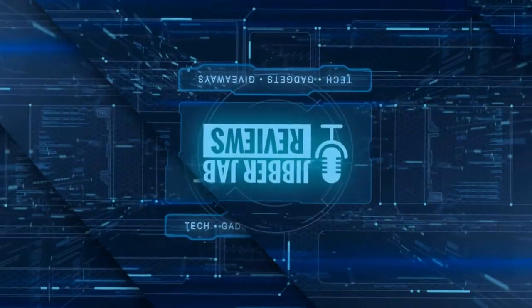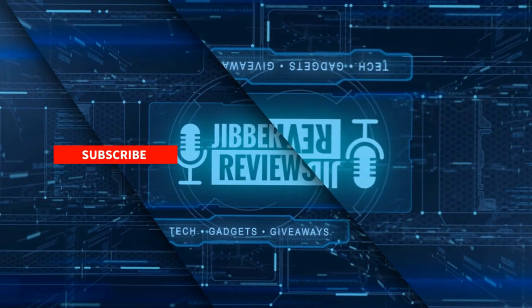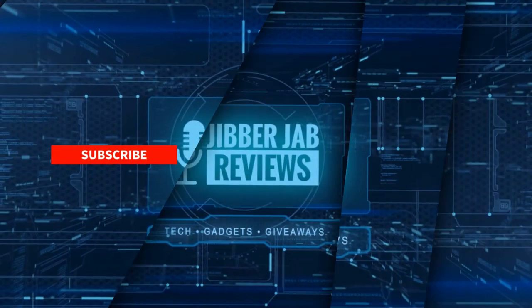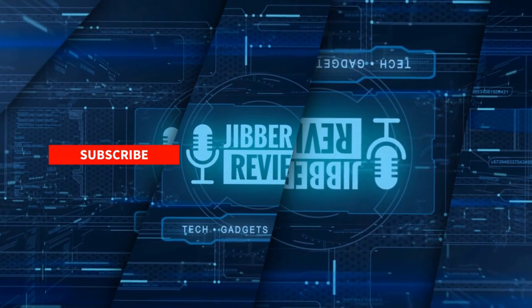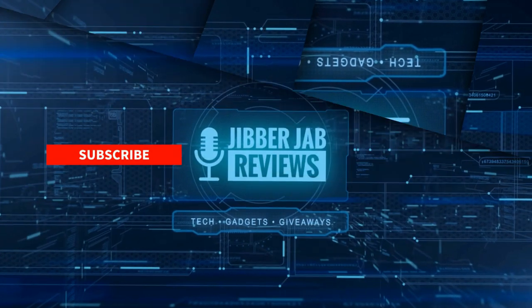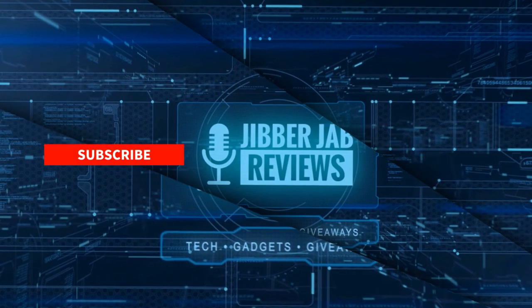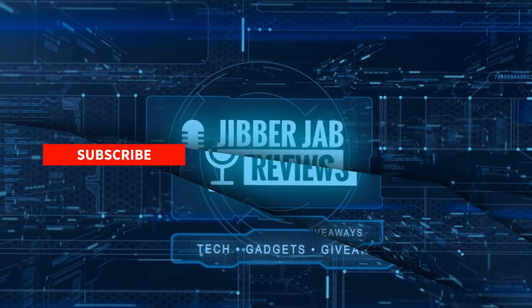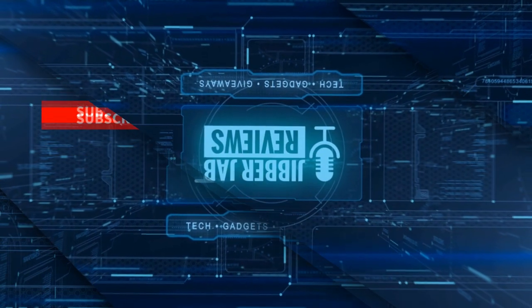Thanks again for watching the review. If you liked it, show some love with a thumbs up, subscribe to the channel, and share this video with your friends — your support really helps me keep the channel going so I can continue to offer discounts, giveaways, and fresh content. Don't forget to click the bell icon so you're notified as soon as new content is released. Enjoy the rest of your day — see you in the next episode, take care.